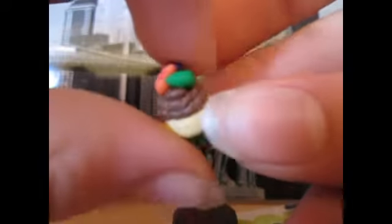Then I made another cupcake. It's supposed to be like a nest, but it didn't turn out like a nest with eggs.